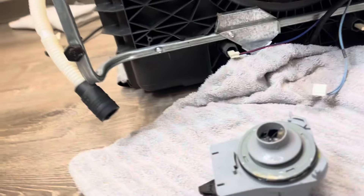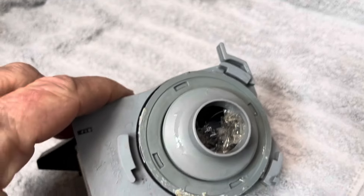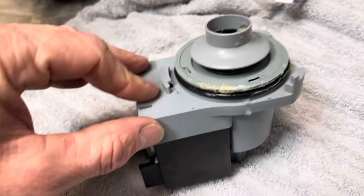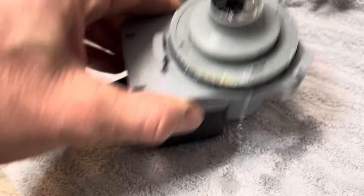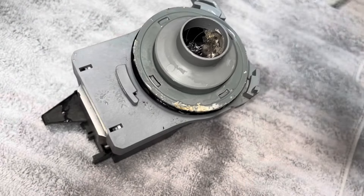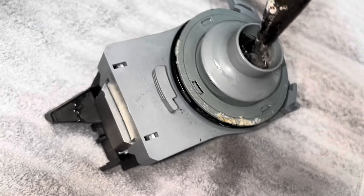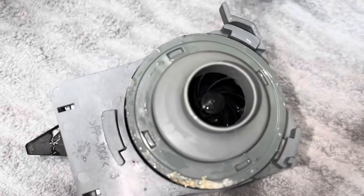Now that we've got that fully disconnected — look at all that junk down there! That's why it's not working. There's stuff in that pump, so here's where the problem is. All that junk in there — there's plastic in there. There's part of the problem, and that might be our whole problem.